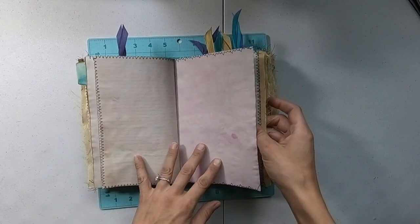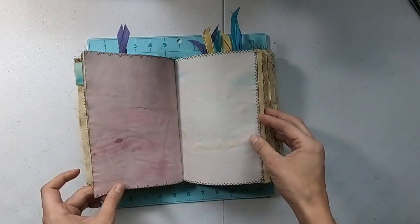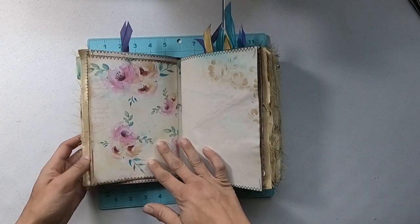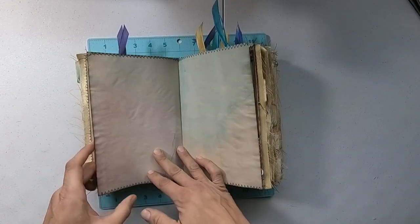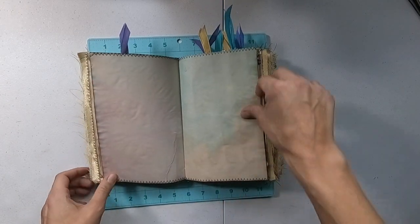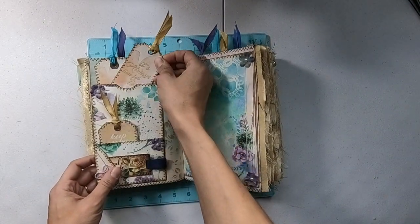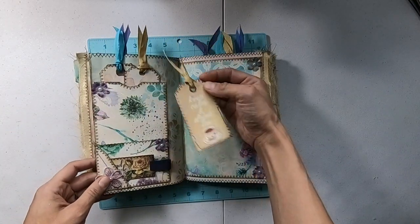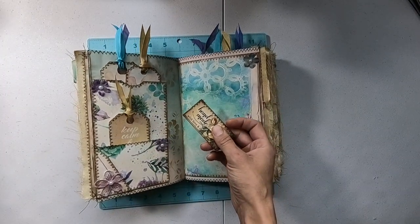There are a couple of different types of stitching — there's like this one, and then this funky one. I used a blue and a purple mixed in with the coffee dye when I dyed my pages. Some cool tags there.